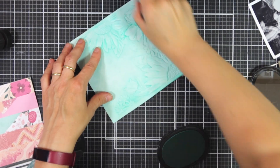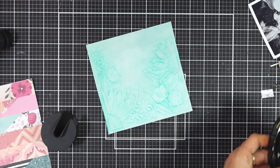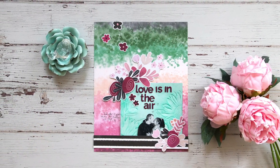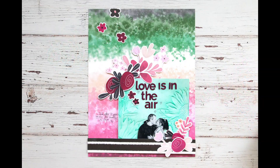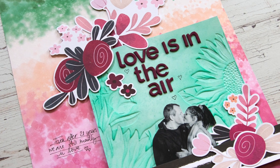Hello there everyone, this is Lilith with another video for Altenew. Have you ever wondered how you can use Altenew's 3D embossing folders and integrate them into a scrapbook layout? Well today I will show you how you can create a really fun and simple look with this product. So sit back and enjoy!